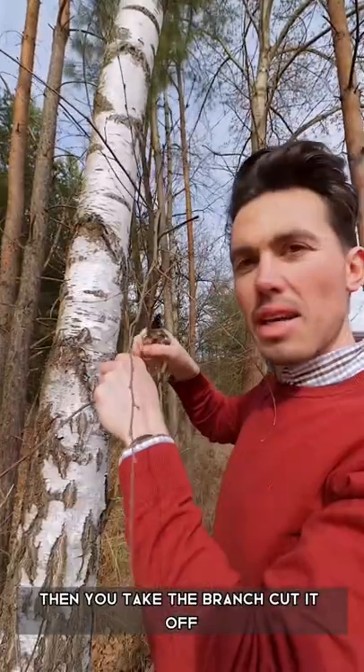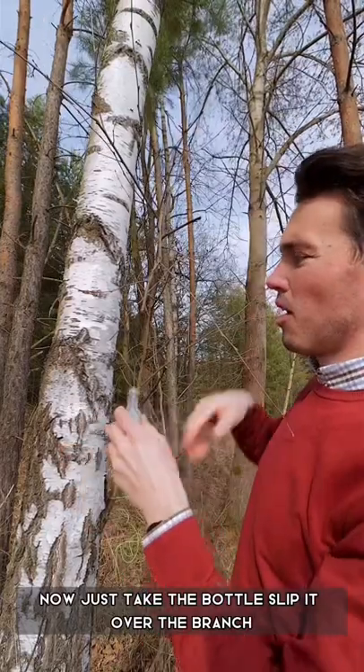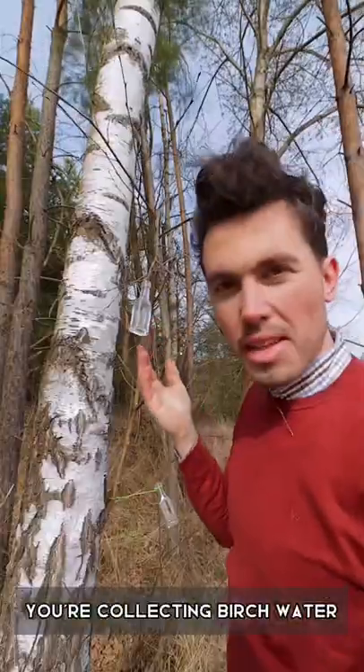Then you take the branch, cut it off — it already starts dripping here. Now just take the bottle, slip it over the branch, wrap it around it somewhere. There you go. You're collecting birch water.